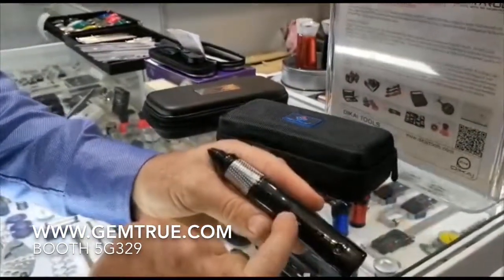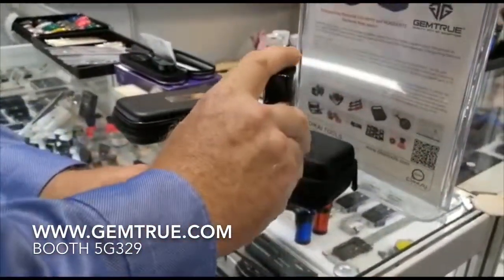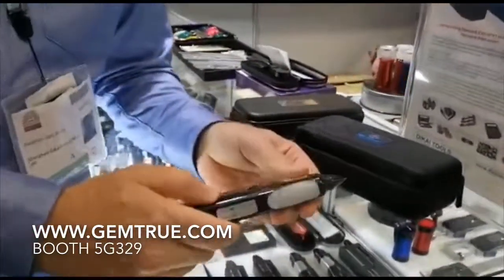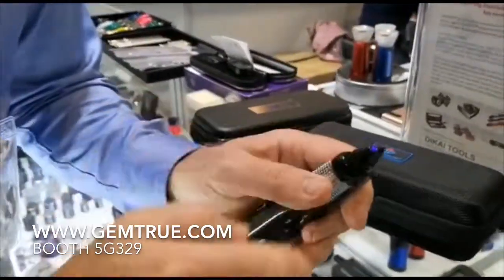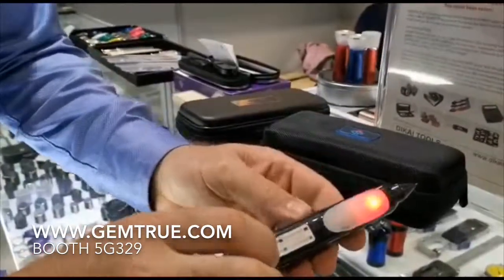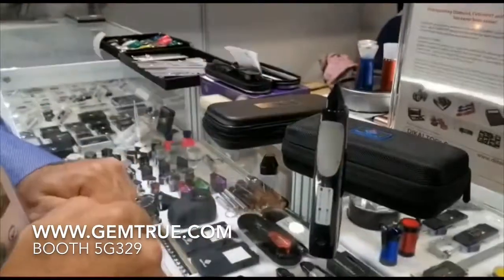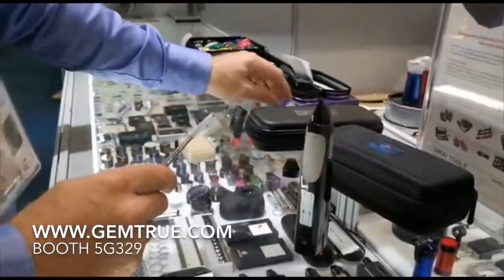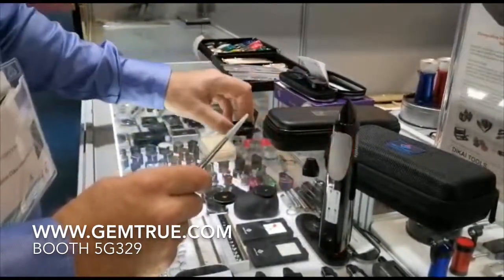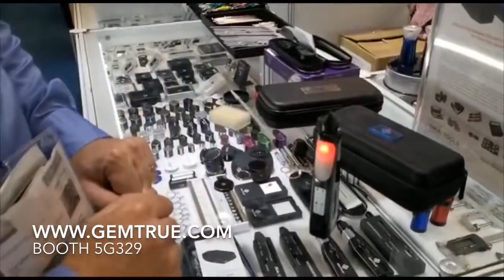It has an engraved warranty and guarantee number. It's also the only tester on the market that you can actually do this with. It also comes with a built-in UV light for fluorescence of diamonds. What it initially does is test the room temperature — that takes about 10 to 15 seconds — and when it's ready it will illuminate with a green light.